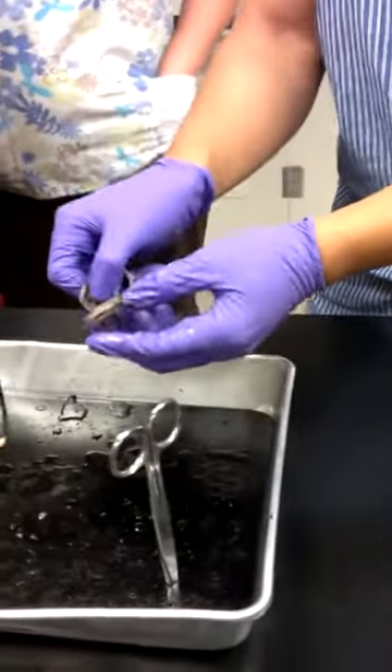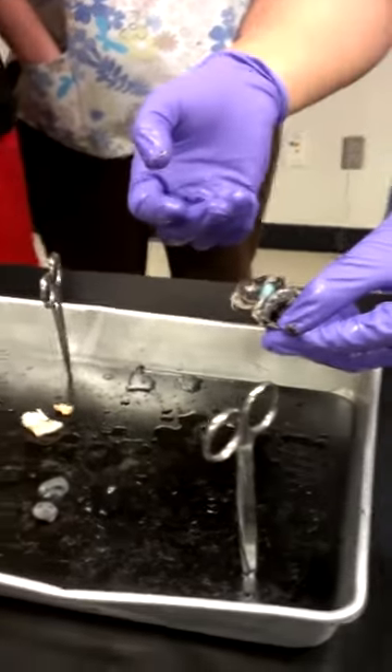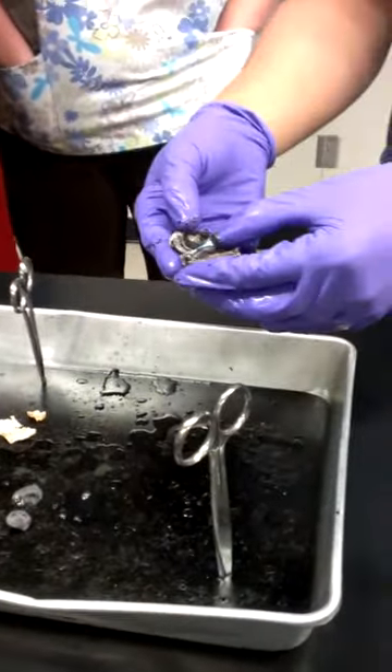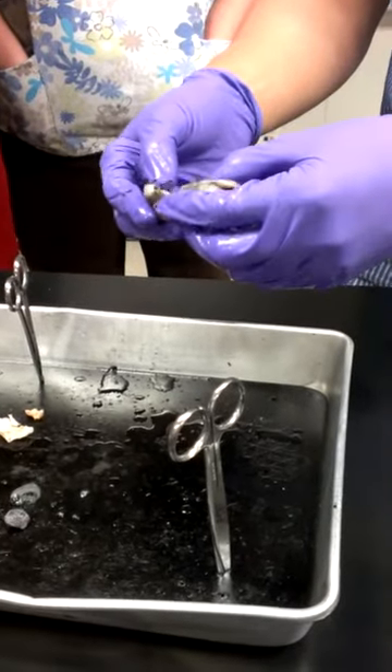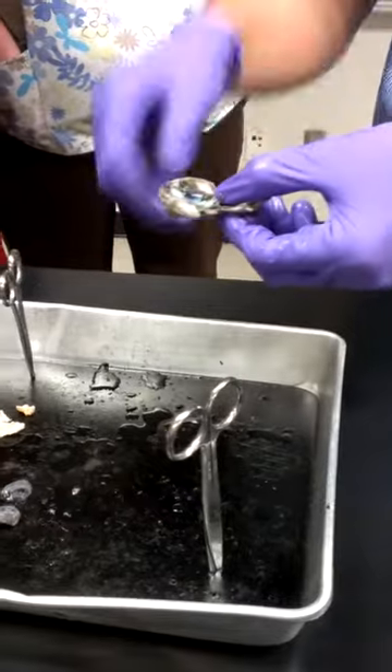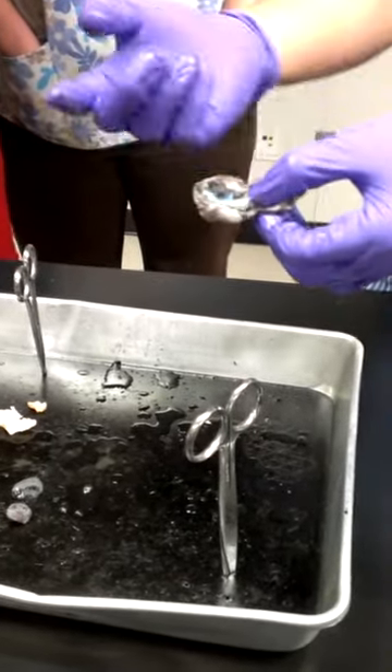If you look in the front of the eyeball, you're going to see all these black fibers — that's basically the ciliary bodies, where the lens would sit. And if you're lucky, you might be able to see the macula lutea, that yellowish region, but it's harder to see depending on the eyeball.